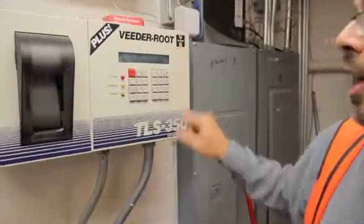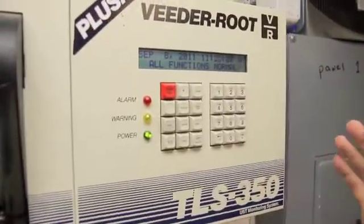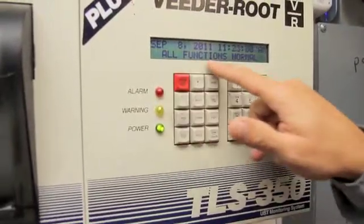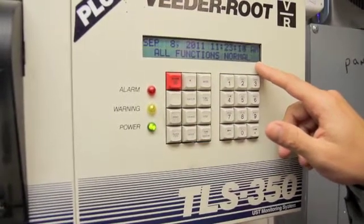This particular one is the Veeder-Root TLS 350. This is a common tank monitor. The good news is it says all functions normal, which means there's no alarms, no concerns, no warnings going on.